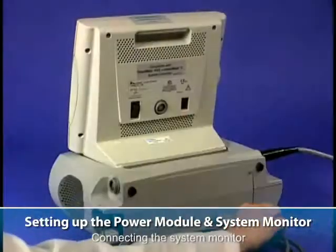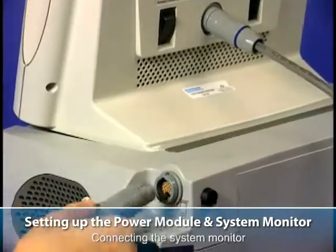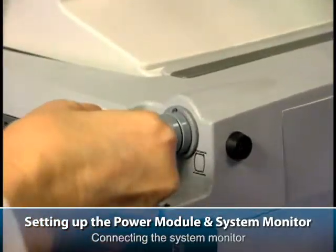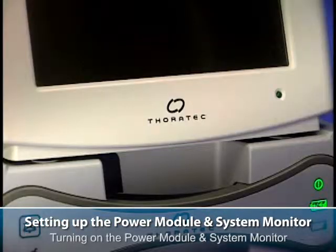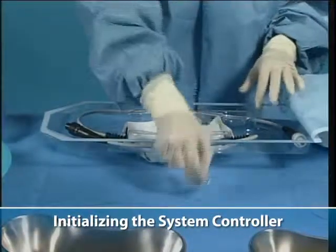Connecting the system monitor. Turning on the power module and system monitor. Initializing the system controller.